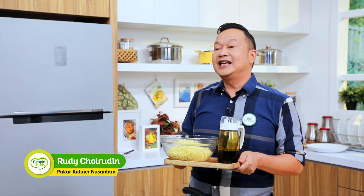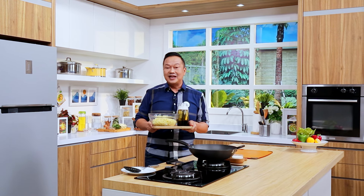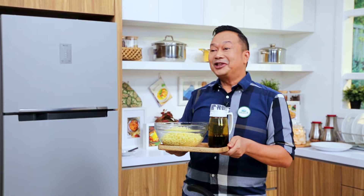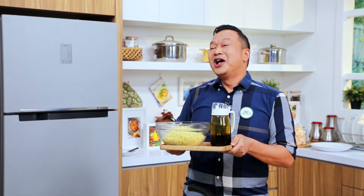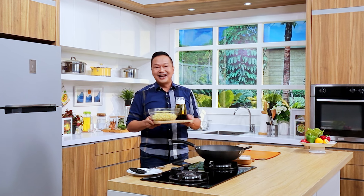Resep kita kali ini adalah resep yang sebetulnya simple, tapi banyak disukai banyak orang. Jadi tips dan metodenya jangan sampai terlewat ya, Sahabat. Kali ini saya akan memasak yaitu mie goreng, atau mie goreng ala restoran, tapi dengan bahan-bahan yang ada di rumah tangga kita semua.